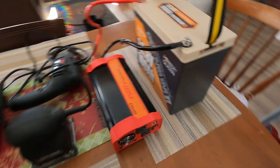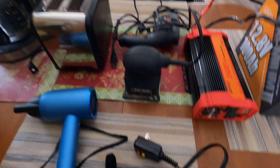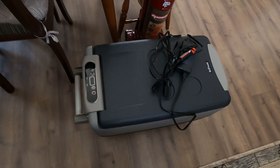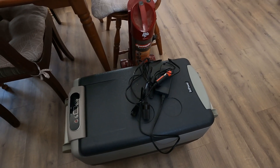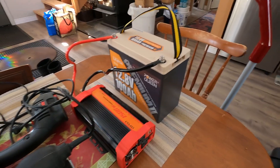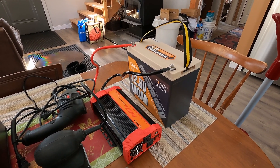I'm going to test a variety of things on the table here: a lamp, a coffee maker, a toaster, a drill, a sander, a hair dryer, a vacuum, and our portable freezer fridge that we reviewed recently. All of these are going to be tested with this battery. It should charge everything here — let's see how it does. Away we go.